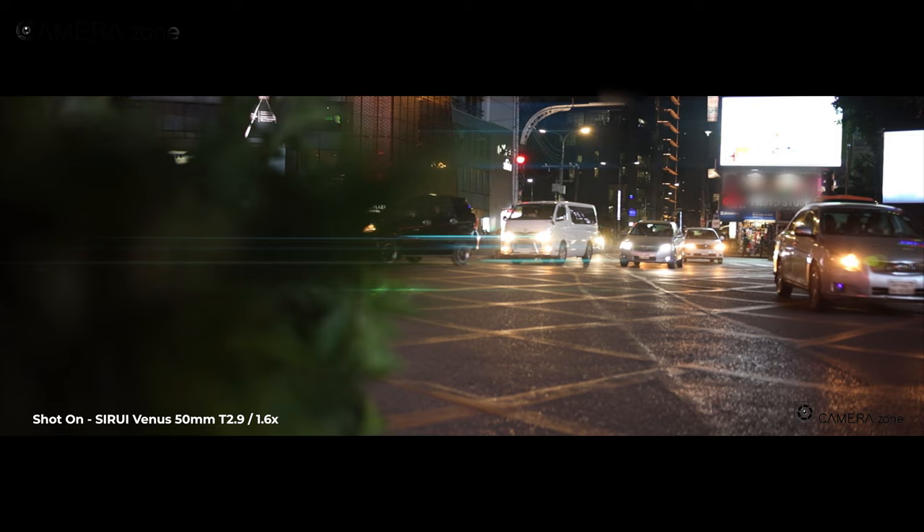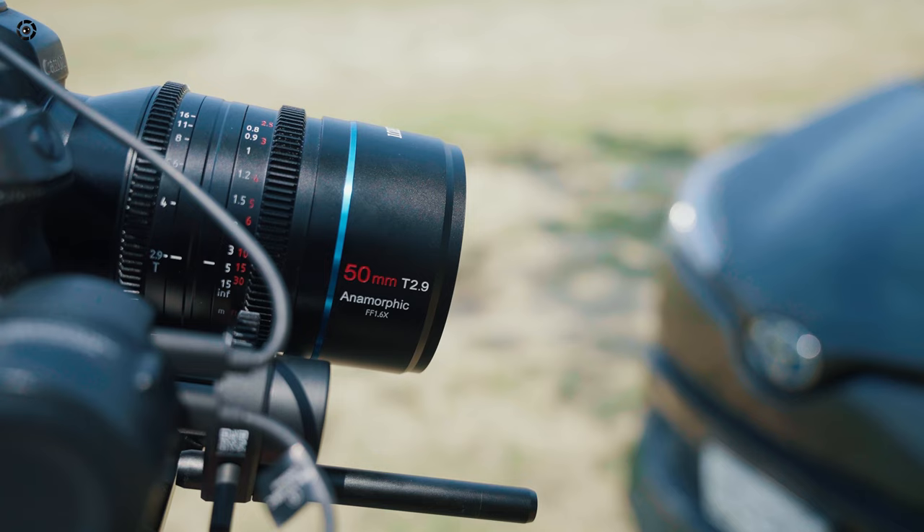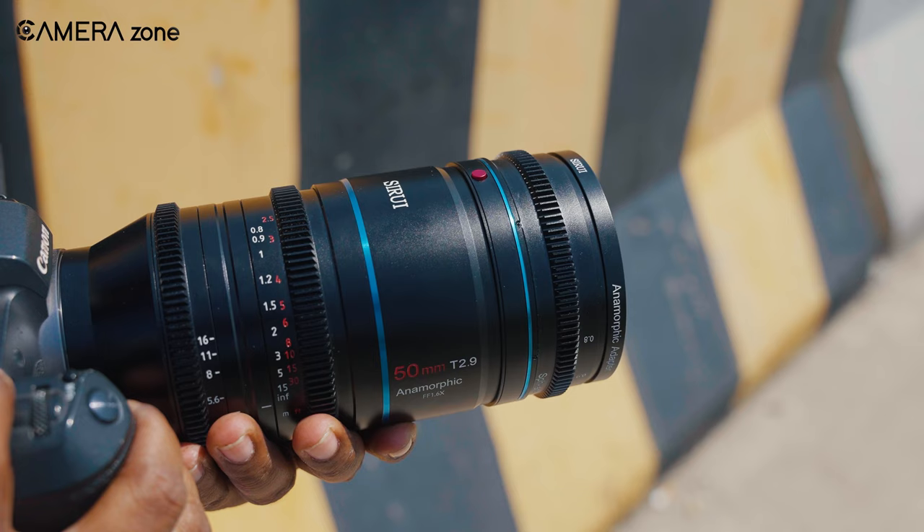The minimum focus distance of this lens is 2.5 feet, or 0.75 meters. The focus throw is 95.5 degrees, which is short. We've used other cine lenses that have very long focus throws, where focus pulling was much smoother.